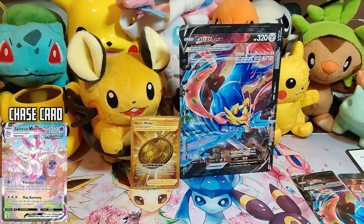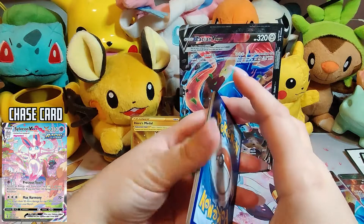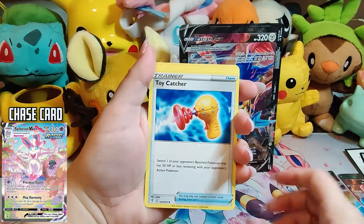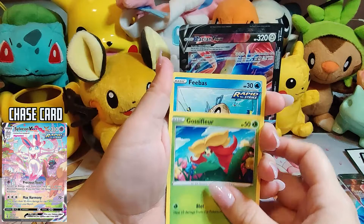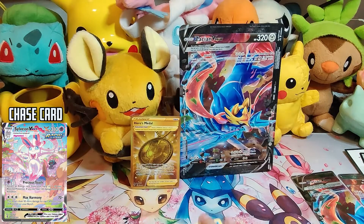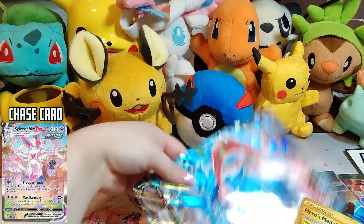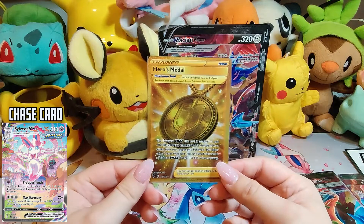Let's see if this last pack will pull through for us. Code card — we got Steel, Crystal Cave, Toy Catcher, Rahane, Lotad, Emolga, Woobat, Gossiflor, Phoebus, a Reverse Cryogonal, and a Sharpedo Non-Holo. So we're going to go ahead and end this video on a low note when it comes to packs. But we still got this really awesome Hero's Metal. Oh no — she fell! Let's put him back up. Still got this really awesome Hero's Metal card.